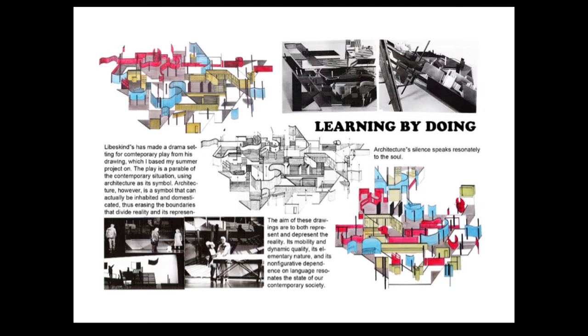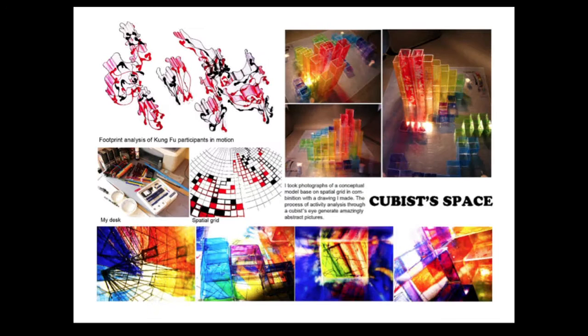The methodology of graphical composition comes from a reference I found: Daniel Libeskind's drawing is actually a drama setting depicting the situation of contemporary life in modern society and the lack of boundary between inside and outside, and the self in the world.